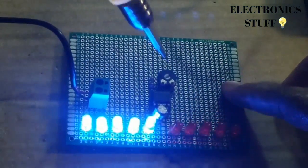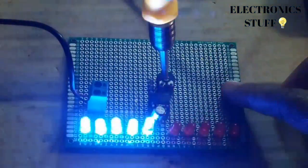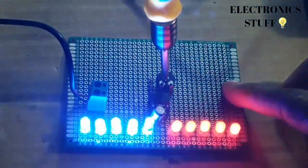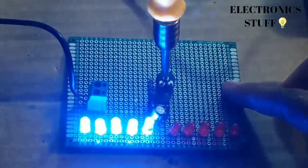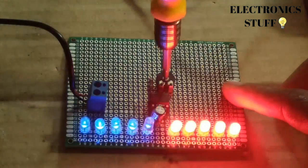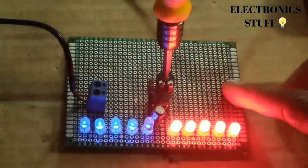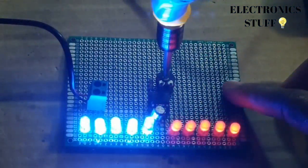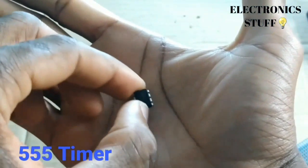This is a LED chaser project using the IC 555. As you can see, we can adjust the pot and the speed will also change — the speed at which the LED blinks.